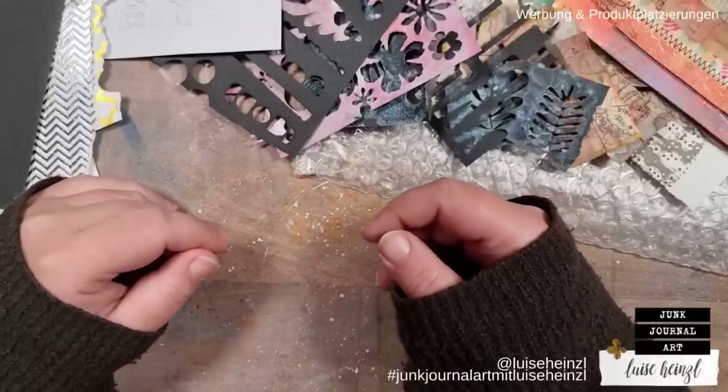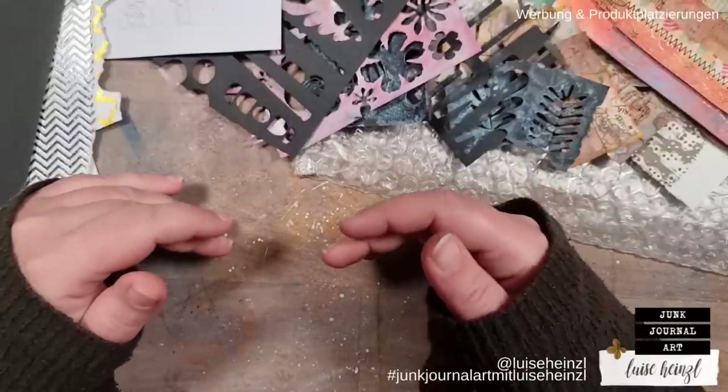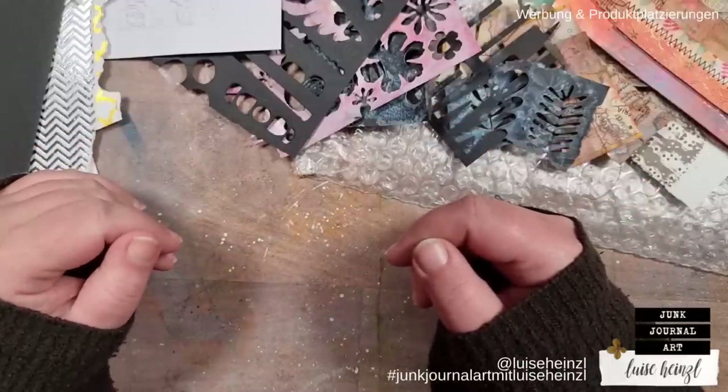Today I would like to show you how you can create your own papers that look like a jelly plate expert has made them, but without a jelly plate.